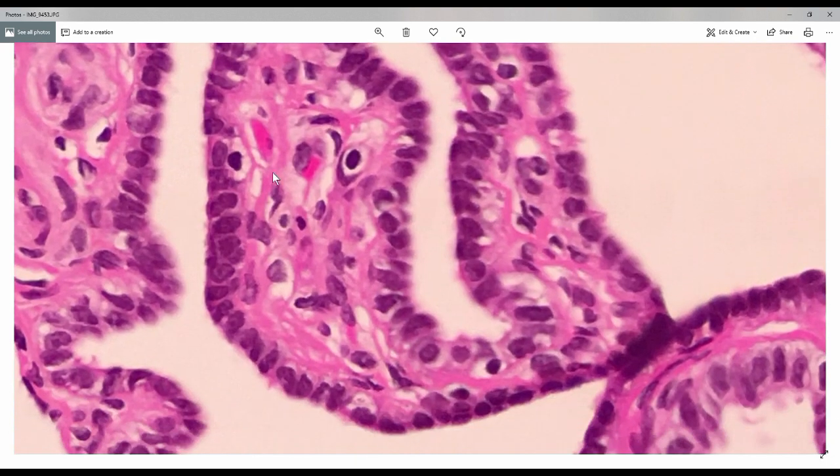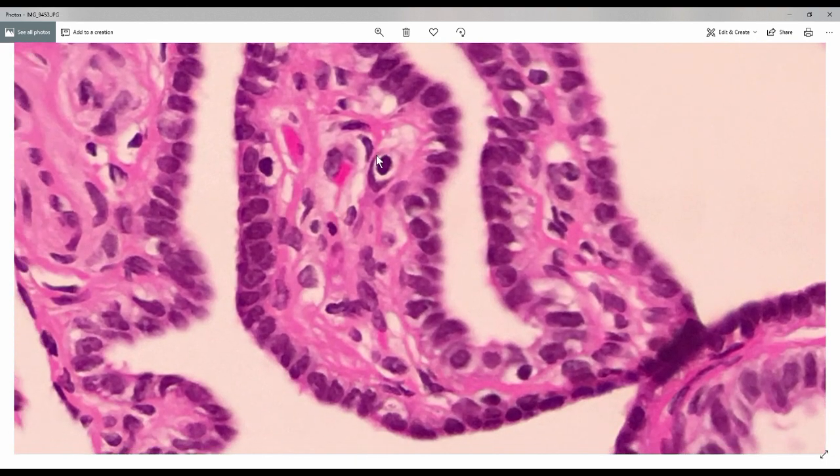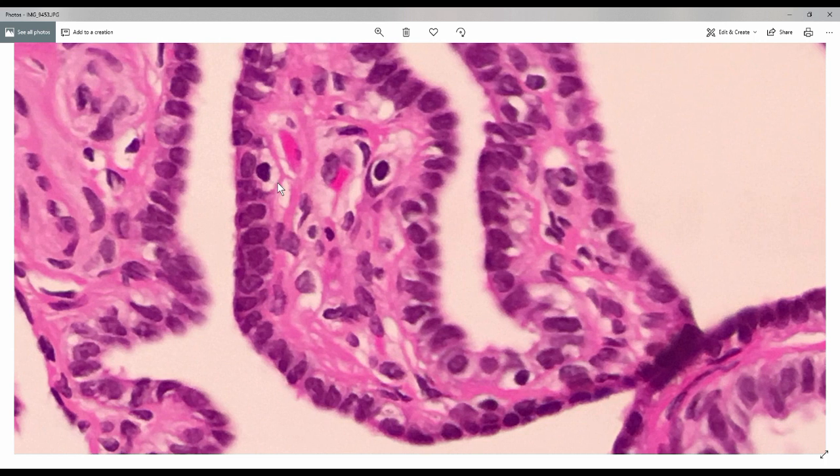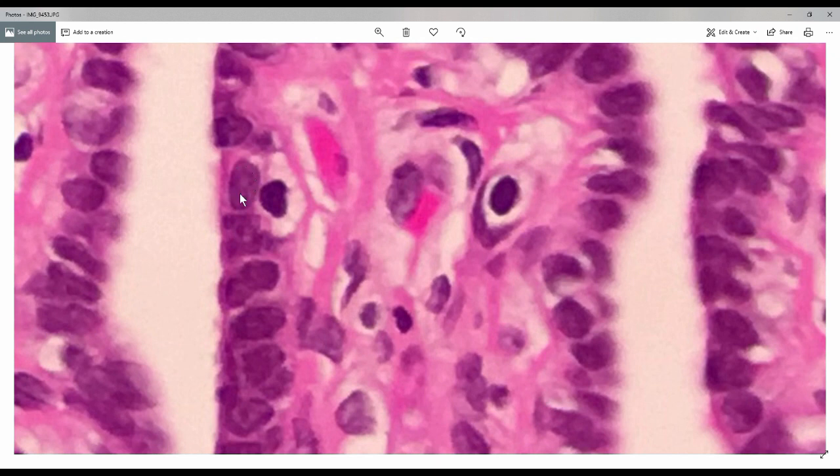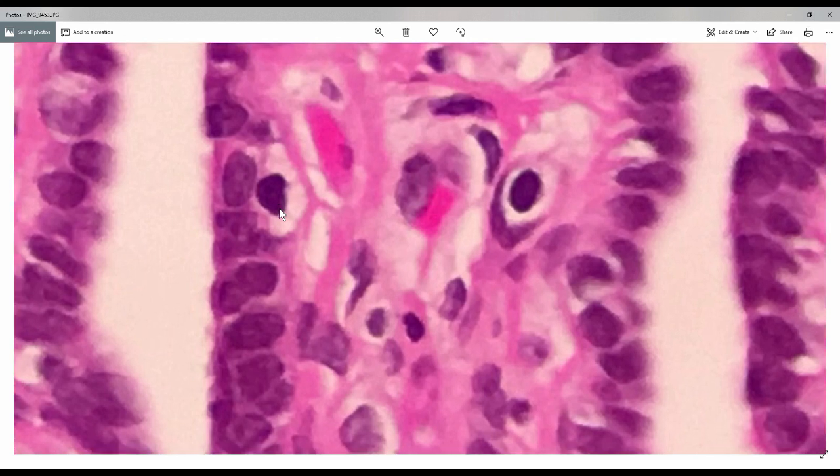The third type of cell is the intercalated cell. Intercalated cells are thought to be non-differentiated cells, which can differentiate into ciliated or non-ciliated cells. We can see this kind of cell lining the Fallopian tube epithelium. This is one intercalated cell — it has clear cytoplasm and very hyperchromatic nuclei. Compared to the nuclei of the adjacent non-ciliated cells, the nuclei of intercalated cells are a bit darker, which is why we use the term hyperchromatic.